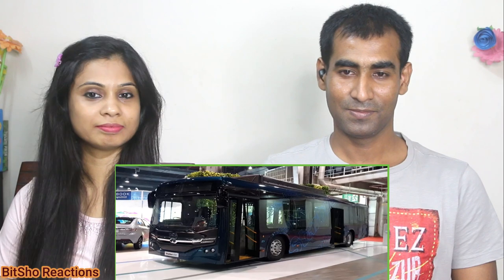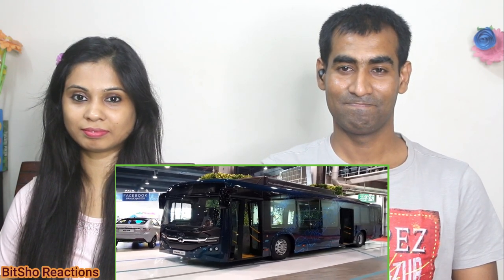Hello friends, welcome to Power Racer. I am your friend Tharishit. In today's video, we will talk about Tata Motors' Tata Ultra Urban Electric Bus, which is now in front of you — or you can say Tata Star Bus EV.